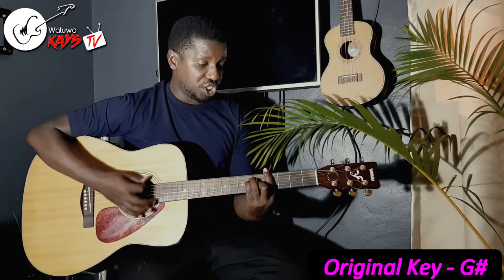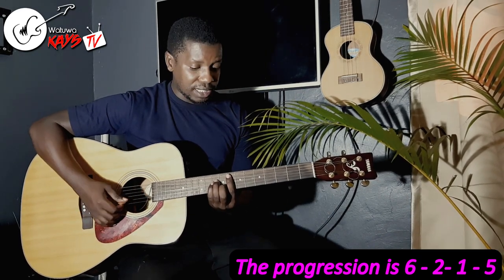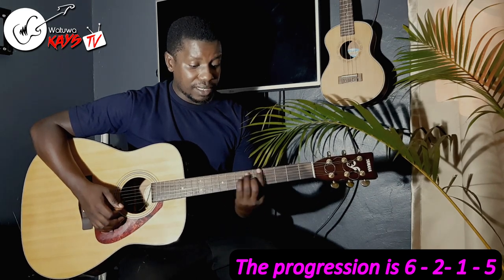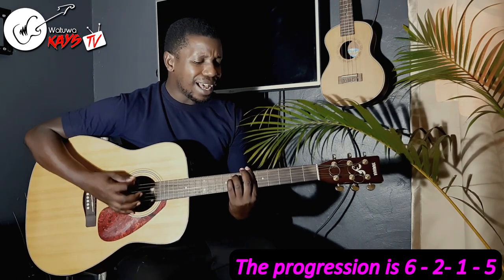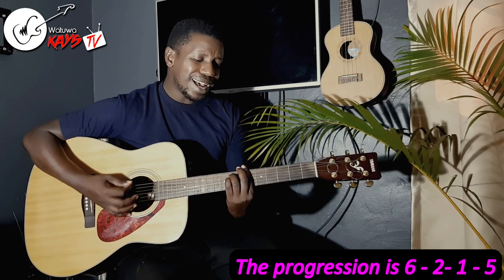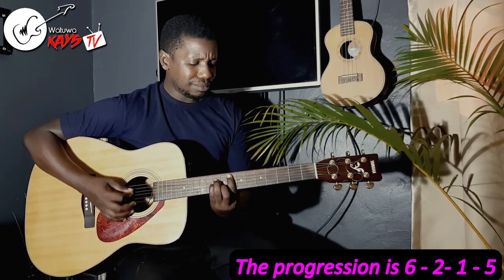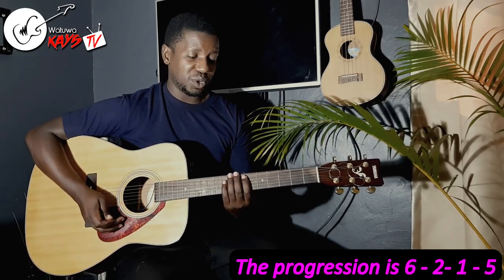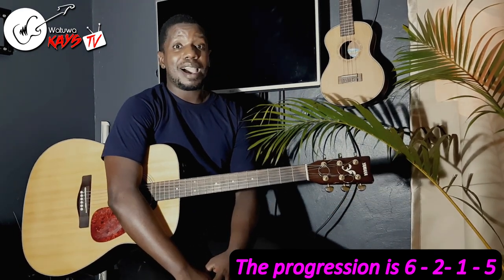It's done in the key of G sharp, but the progression is a 6, a 2, a 1, and a 5. That's a very beautiful progression. In this video, I'm going to teach you how to do this song right after this.